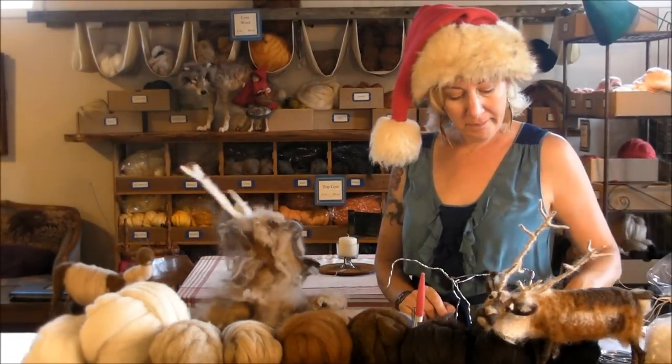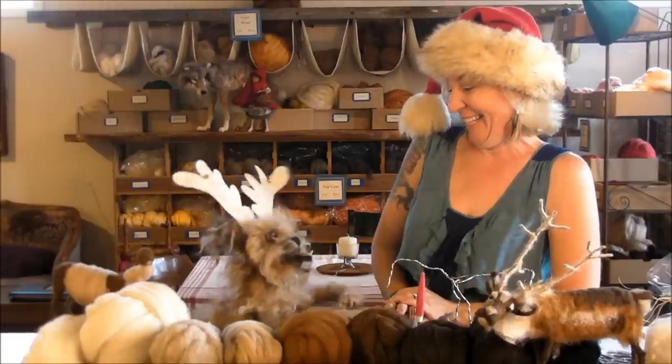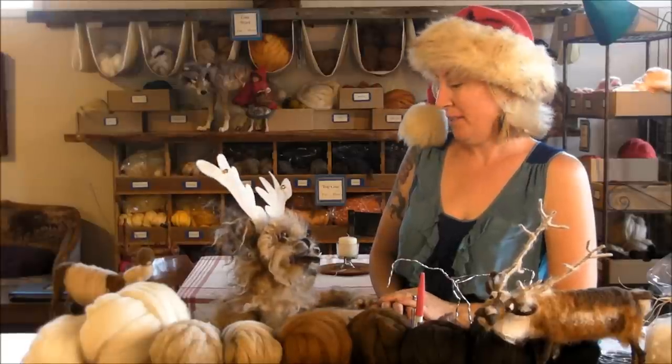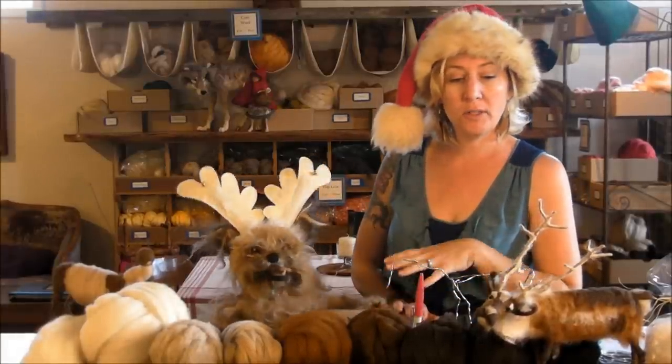Hi Milo. Hello. You look festive. You do too. It's like 85 degrees out today, but we're filming reindeer, so we had to don our... Yes, you gotta look the part. Welcome. This is our first — I don't know what we're gonna call them yet — something like advanced tutorials, but this is our first.